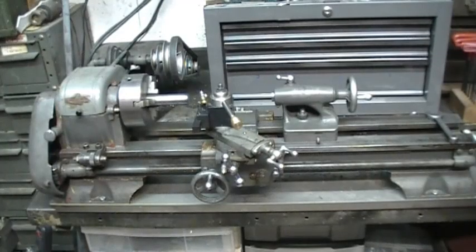Many of us in our home shops have got small lathes. The 618 Atlas is a very popular one and of course the ubiquitous Chinese mini lathe, and they all have their limitations. One of the most frustrating limitations is the ability to drill a deep hole.